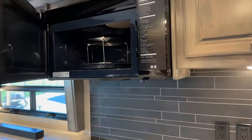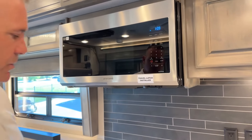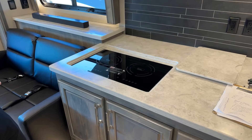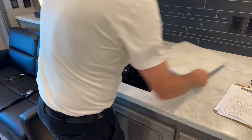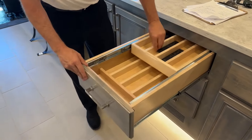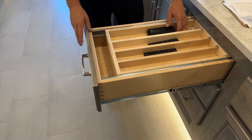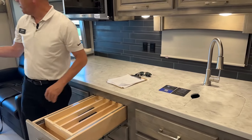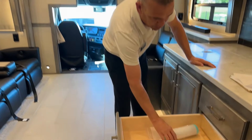One thing that's kind of new — if you take a curve fast enough you might lose something from this cabinet, but they have a travel lock right here that's going to keep it shut. We have our true induction two-burner induction cooktop. There's no propane on this coach — it's all electric — and those two 3,000-watt inverters shouldn't have any problem with that. One of my favorite spots: you've got a dual cutlery drawer, a nice place for spatulas, and your silverware. Here are some of your Samsung remotes, and here's how you power all your MCD shades — one button puts them all down.